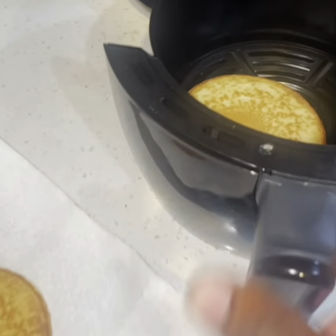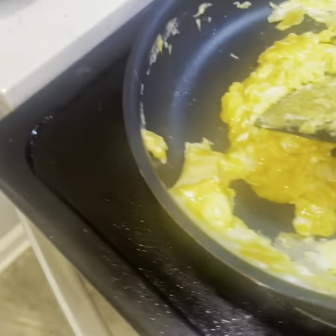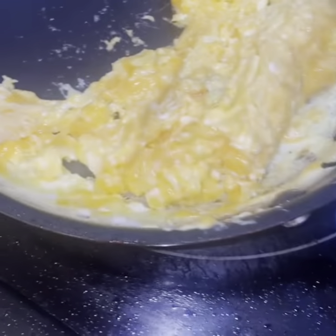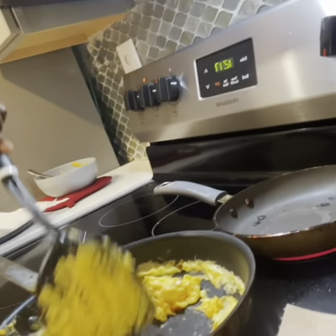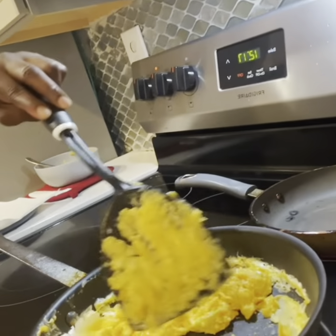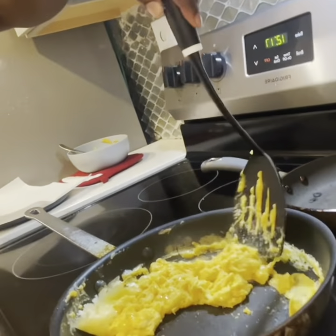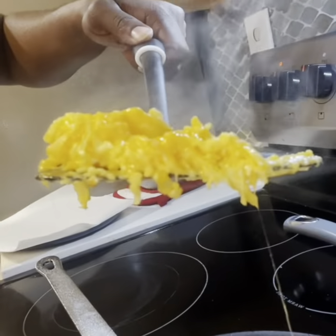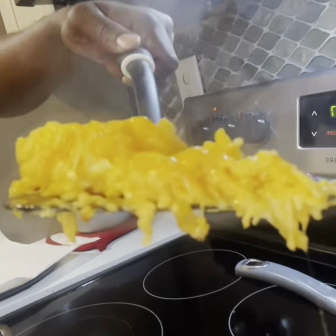So check on the air fryer here — pancakes should be ready. I burnt my hand! Oh yeah, they're ready. Okay, the pancakes are ready. When you cook, you have to be very, very careful and keep your eyes on the food. These are ready — nice and smoky and cheesy.